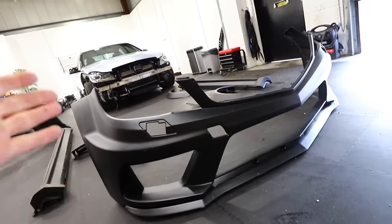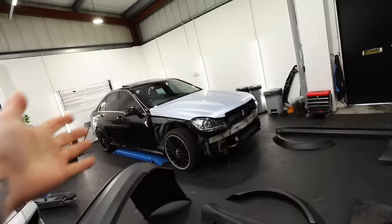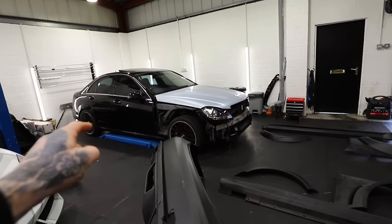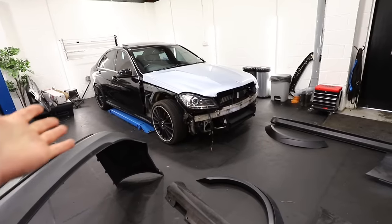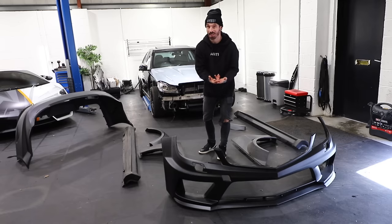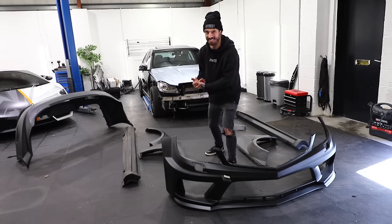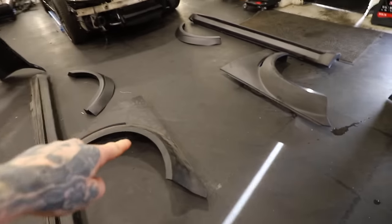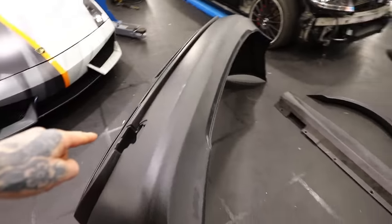In the last video, I showed you that I bought this Black Series body kit for the C63 saloon. I've not seen many saloon C63s with a Black Series body kit on, but we're about to try and see if we can make it happen. The body kit comes with loads of different parts, and it should be enough to make the C63 look sort of whole again after the accident. We've got a front bumper, front wings, rear arches, side skirts, and a rear bumper — all much wider and more aggressive looking than the stock C63.